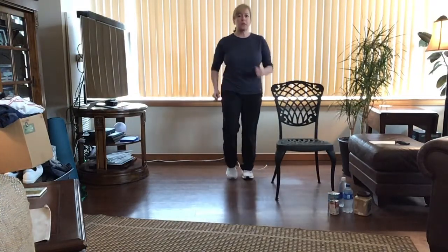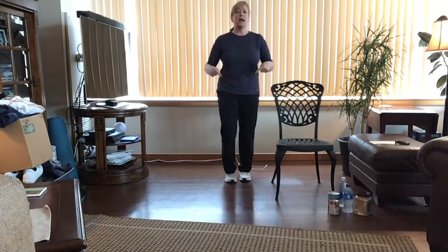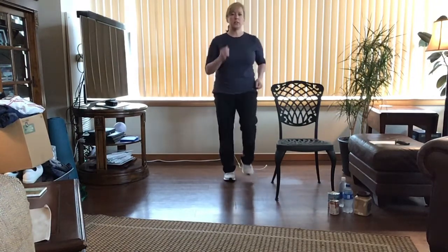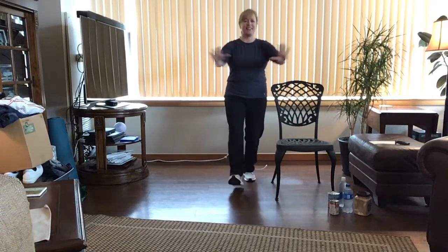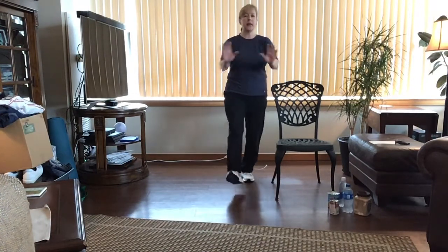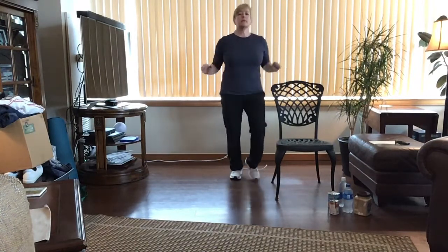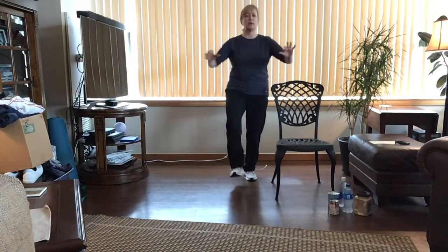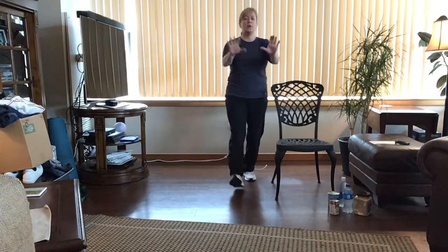Place your chair either in front or behind you and start just by marching in place. You can also do this from the chair — if you're warming up in the chair, sit toward the edge and as we do the heel taps, do them seated with the arm work. To begin, you're marching in place getting the blood flowing to those extremities. Let's start with the heel tap forward with a double arm push — stand nice and tall.